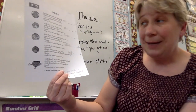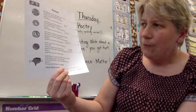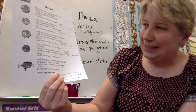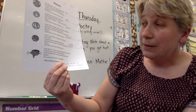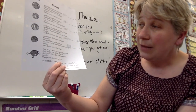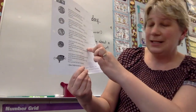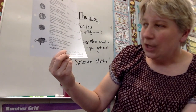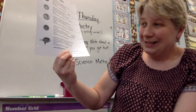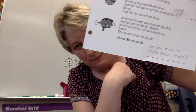Just then along came old blind Bates, and just because he can't see, he gave me four nickels for my three dimes. And four is more than three. Oh man. So four nickels — how much would that equal? How many cents? And I took the nickels to Hiram Combs down at the seed feed store, and the fool gave me five pennies for them. And five is more than four. So how many cents is five pennies? And then I went and showed my dad, and he got red in the cheeks, and closed his eyes and shook his head, too proud of me to speak. This is also a poem by Shel Silverstein. At the bottom, we want you to answer that question: do you think that he made smart trades?